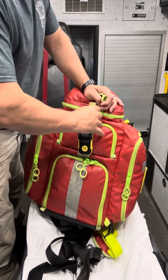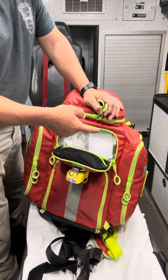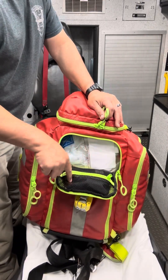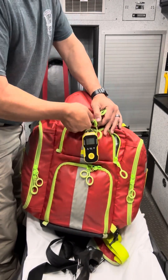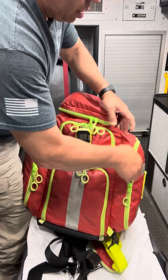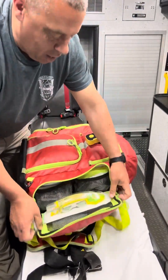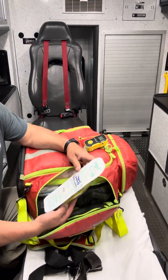In this compartment, we're going to have our BVM and two CPAPs — large and small, and medium. We have a blood pressure cuff in the small mesh portion of the compartment. On the side, we can't fit all of the i-gels into one side, so we have them one on one side and two on the other.